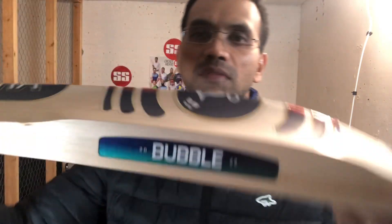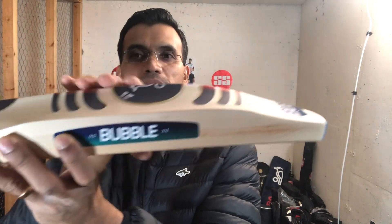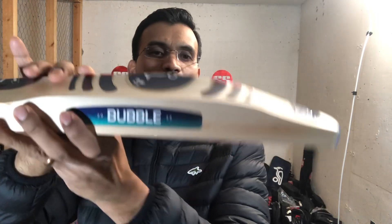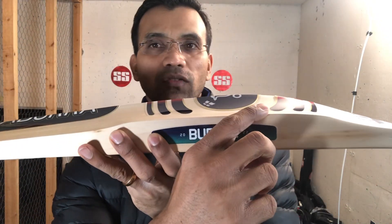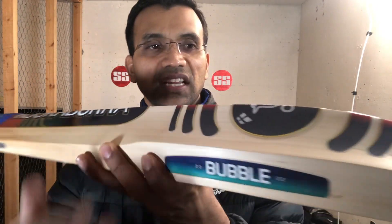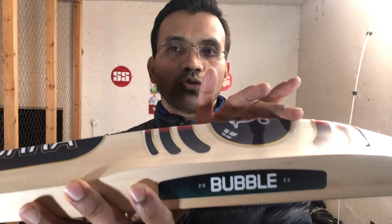It's a very good bat with clean grades. It's a grade one below. It has a different shape — it's pretty much bottom heavy. This is the profile: pretty big profile. If you see, the edge is around 38mm, and there is no concaving as such. The spine is around 62 to 63.